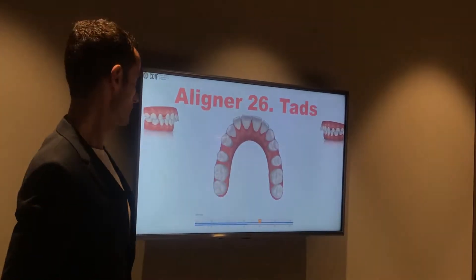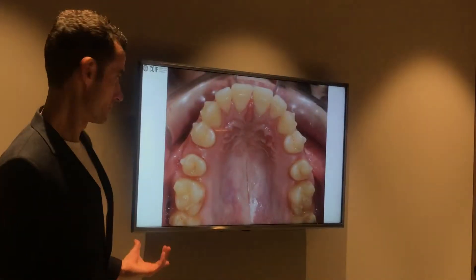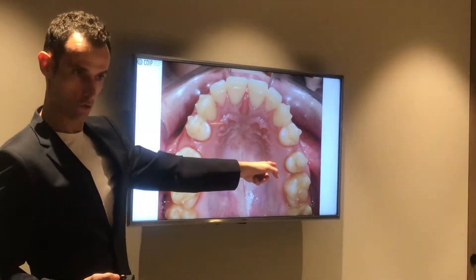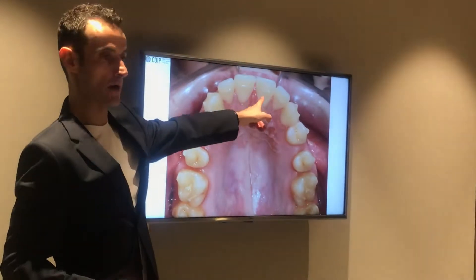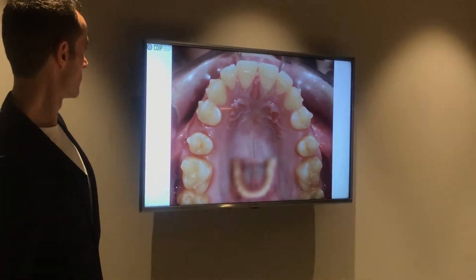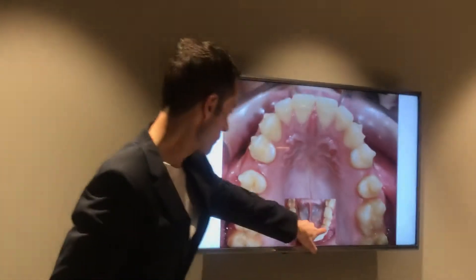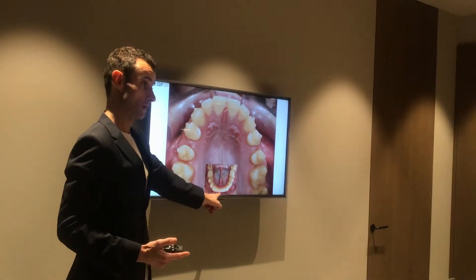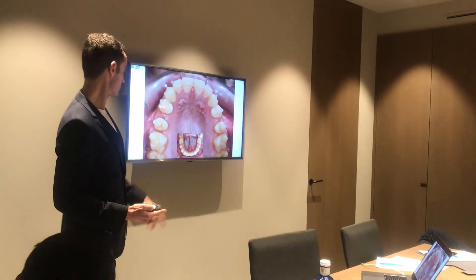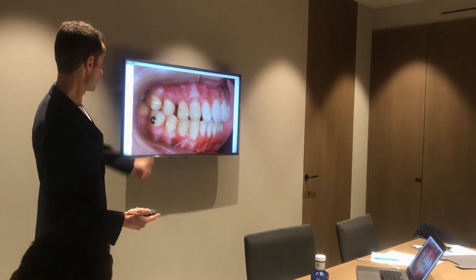How it works to distalize. Now we still have the attachments. We have a good alignment. Now we have created the overjet. They are aligned and straight. Almost to class.